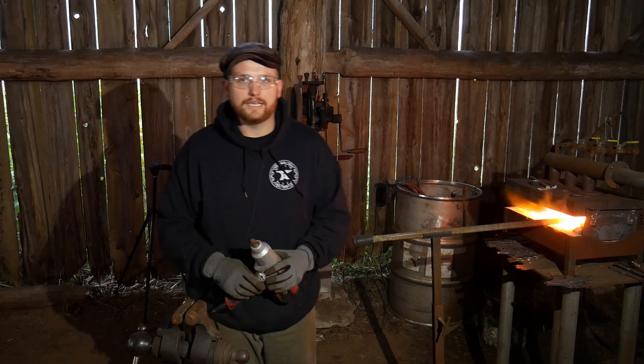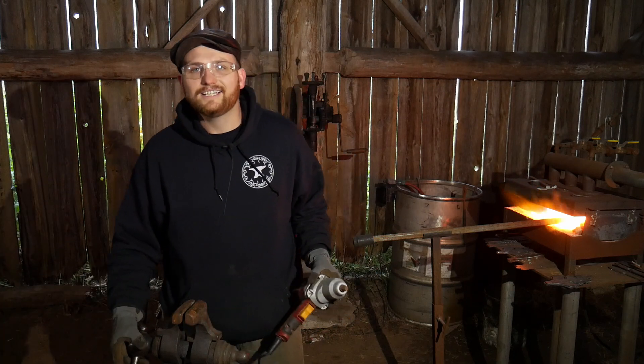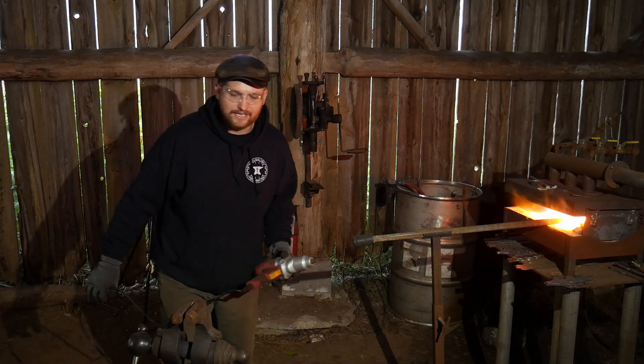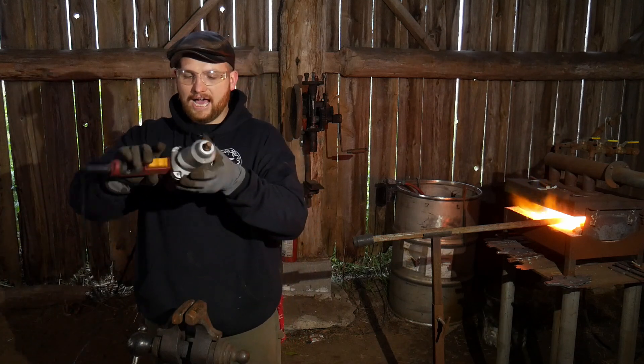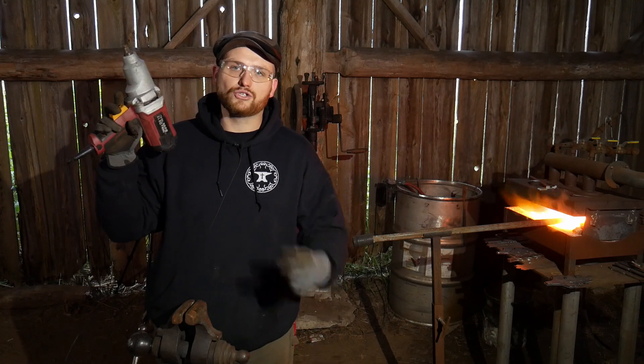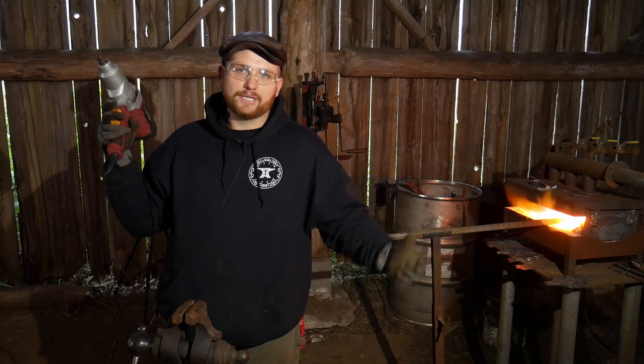All right, now let's get on to the hard one. Let's try this hard one. We've got a piece that's a little over an inch. I am doubting that this Chicago Electric drill is going to be able to do it, but let's see anyhow.